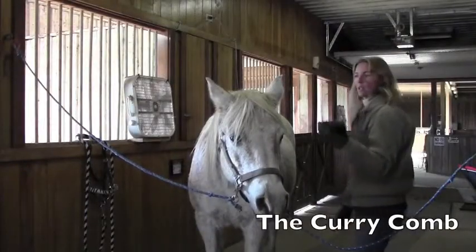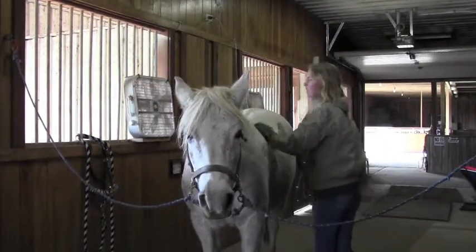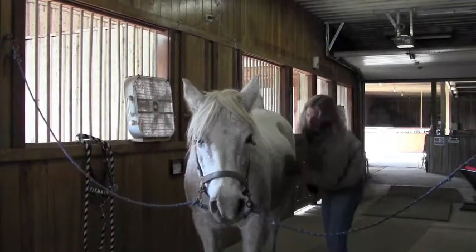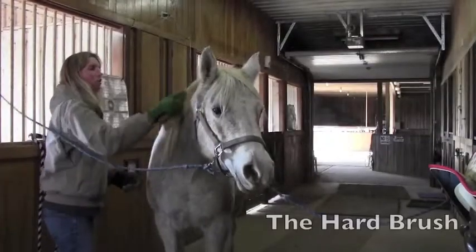First thing I'm going to use is a curry comb. You use that in circles all over the neck and the body. The purpose of the curry is to bring up any dirt or loose hairs.